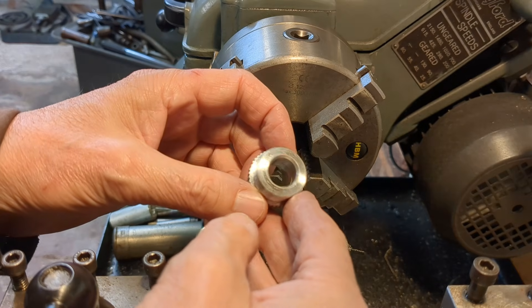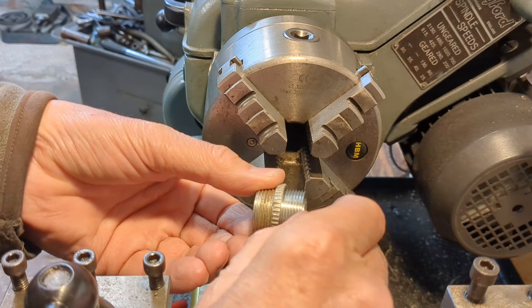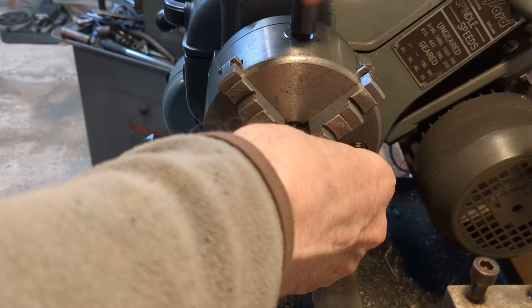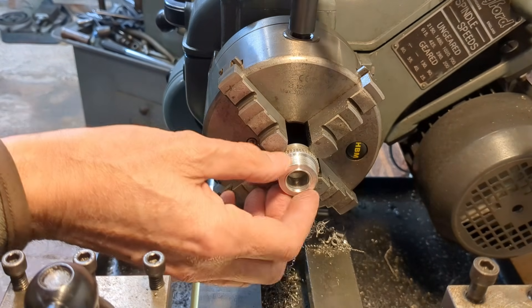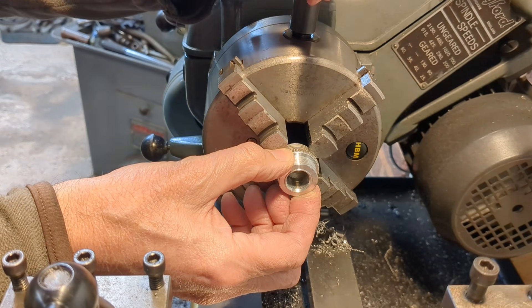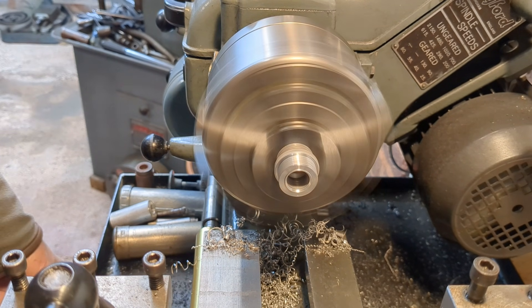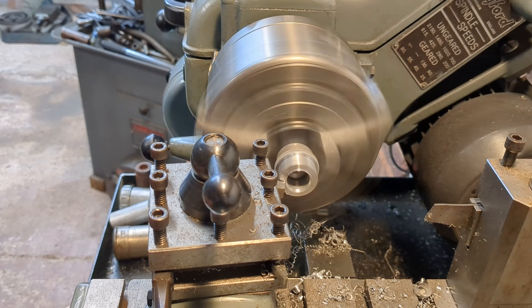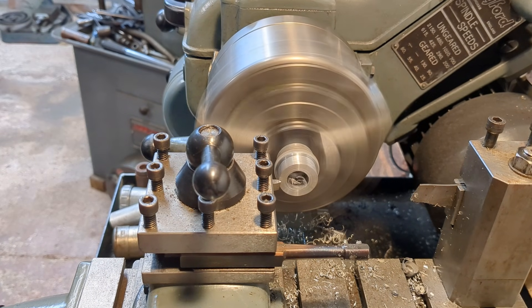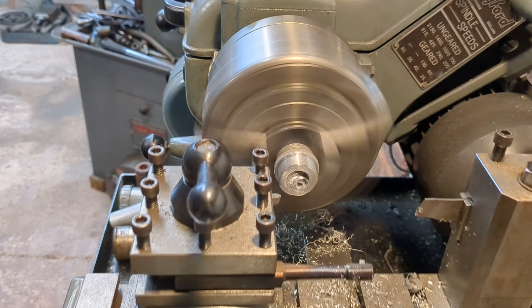It looks like I've got away with that glued joint. All I need to do now is just face that off and put a couple of chamfers on there.